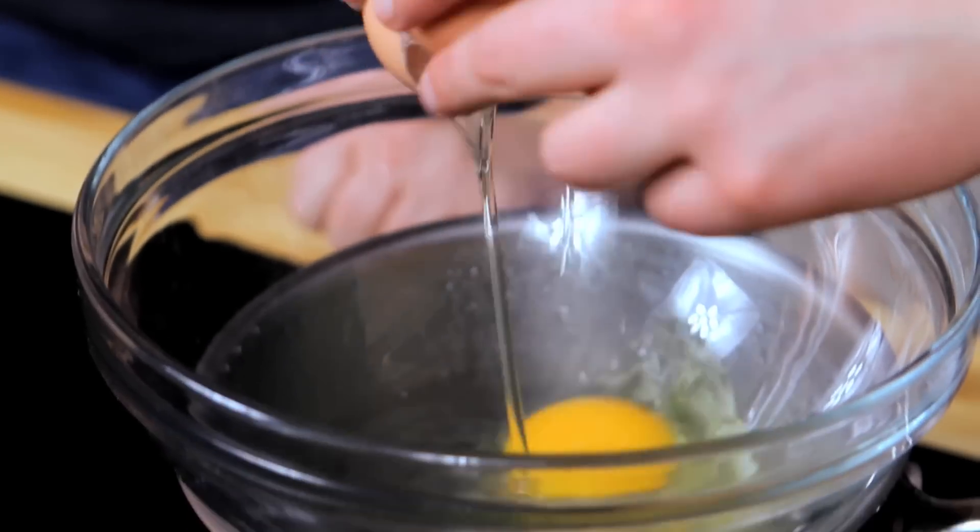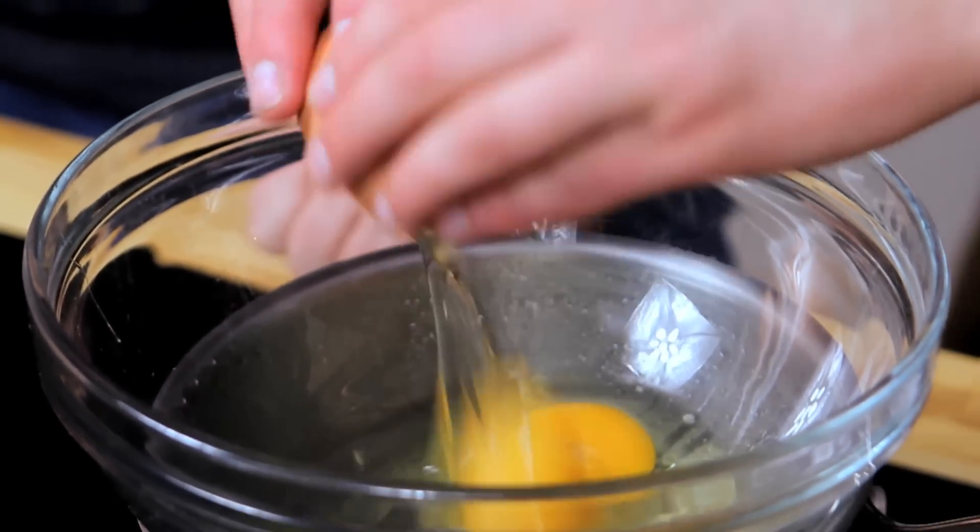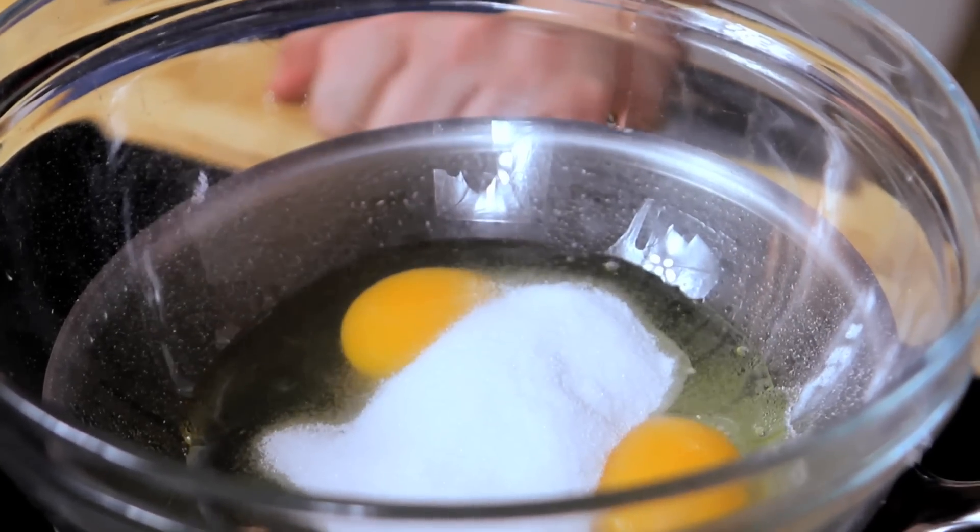I can't tell you how excited I am that we're finally making Jaffa Cakes for the first time. What we're going to do is crack in two eggs and cast the sugar into a bowl, which we've got over a pan of simmering water and whisk.